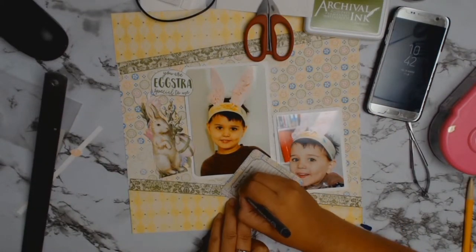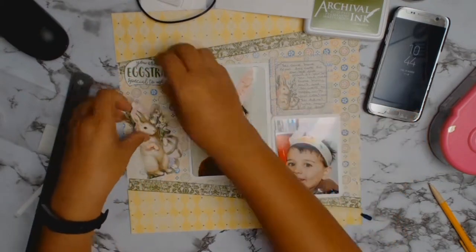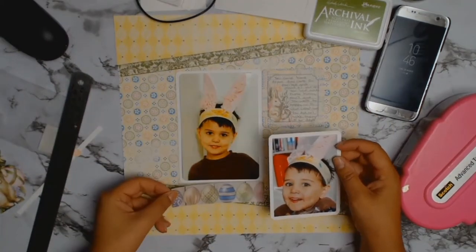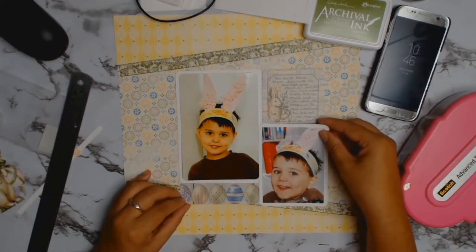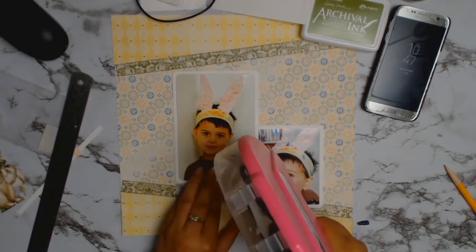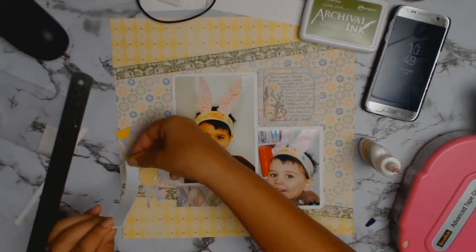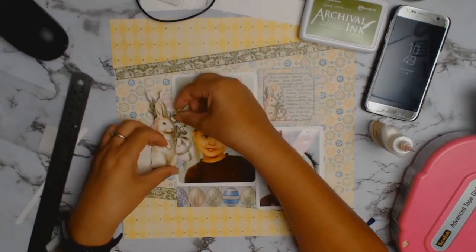I'm doing some journaling in my own handwriting. I hate my own handwriting, but I think it adds a personal touch. I wrote about how my son came home so excited about the bunny ears and how proud he was of them — so in years to come, when I've forgotten why I took these photos, he'll have the story that goes with them and remember how excited he was about his little artwork. This was one of those layouts that didn't require much pre-planning — it just came together with the products in front of me.